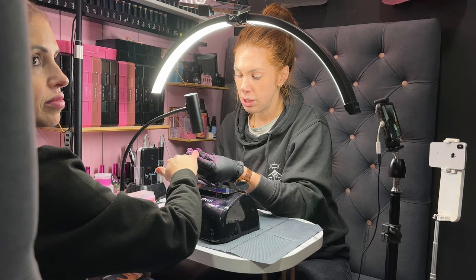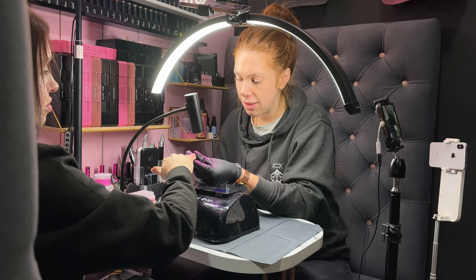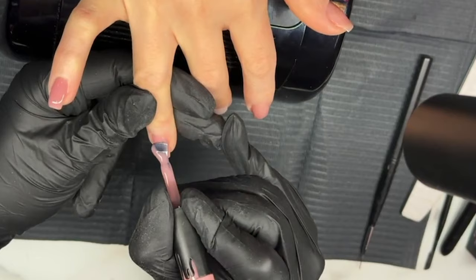I am going to flash cure under here just for a few seconds using our X-Site. The reason I like to do this is because we're doing just one hand right now. If we were doing two hands, you could fully cure each finger individually in the light. But we're only doing one hand, so I am just going to flash cure it so the gel does not move when I move on to the next finger.